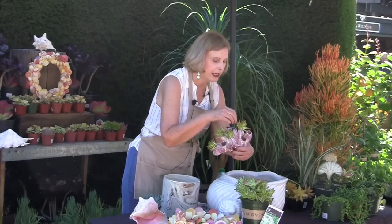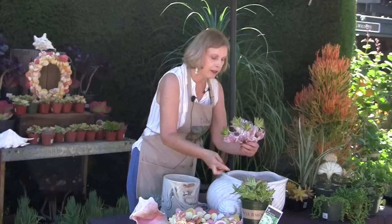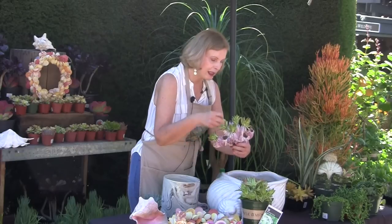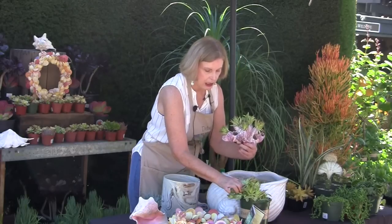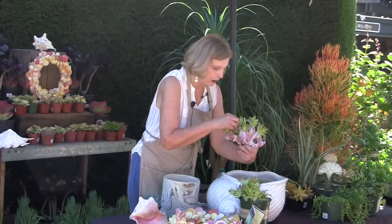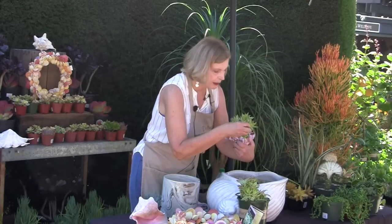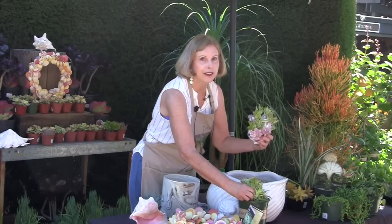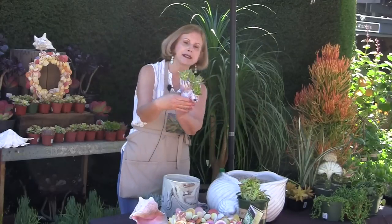By definition, succulents are plants that withstand periods of drought by storing water in fleshy leaves and stems. That means that sometimes in their native habitat, it goes dry for so long that they lose their roots. And when the rains come, they regrow them. So for a succulent to be decapitated and stuffed into a sharp little hole and be expected to look good for an extended period of time is nothing to the succulent. When you're tired of your summer display and start shopping for fall stuff, these will probably have little roots formed at the base of the cutting.